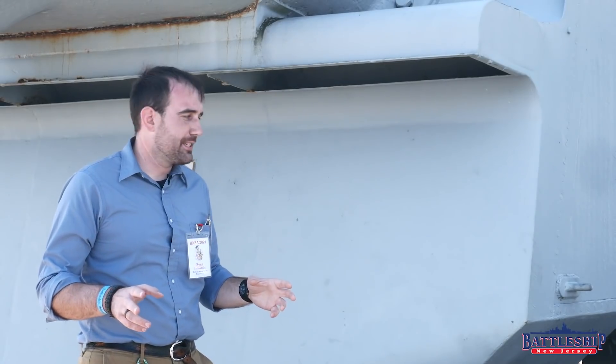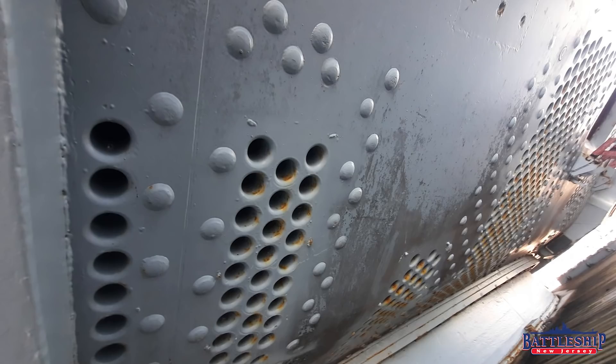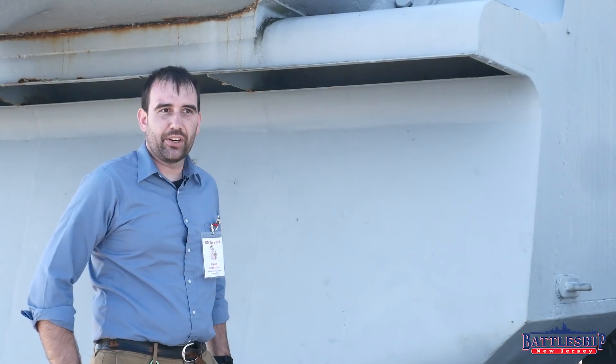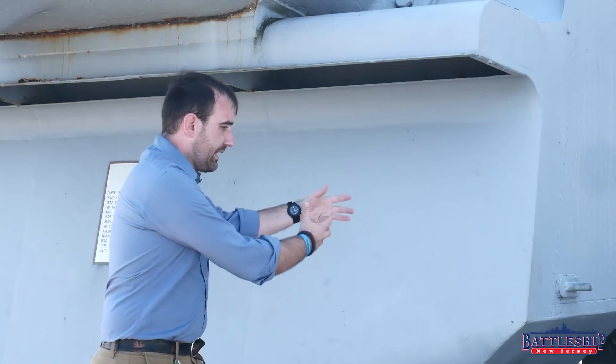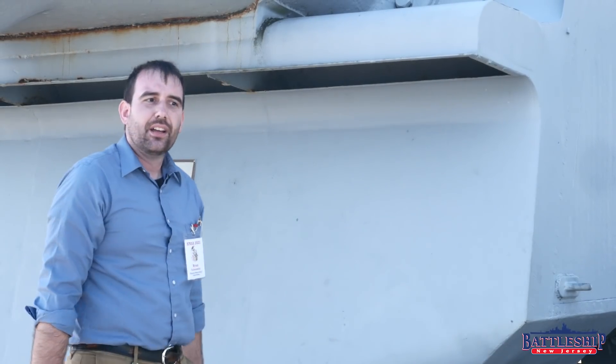How do you ventilate them? All of the American fast battleships have ventilation holes in the armor under the backs of the turret. For New Jersey, that's all they have — blowers in there that are electrically powered, sucking air up into the turrets. However, because those are angled down, it's also sucking up all of this crud from the deck.